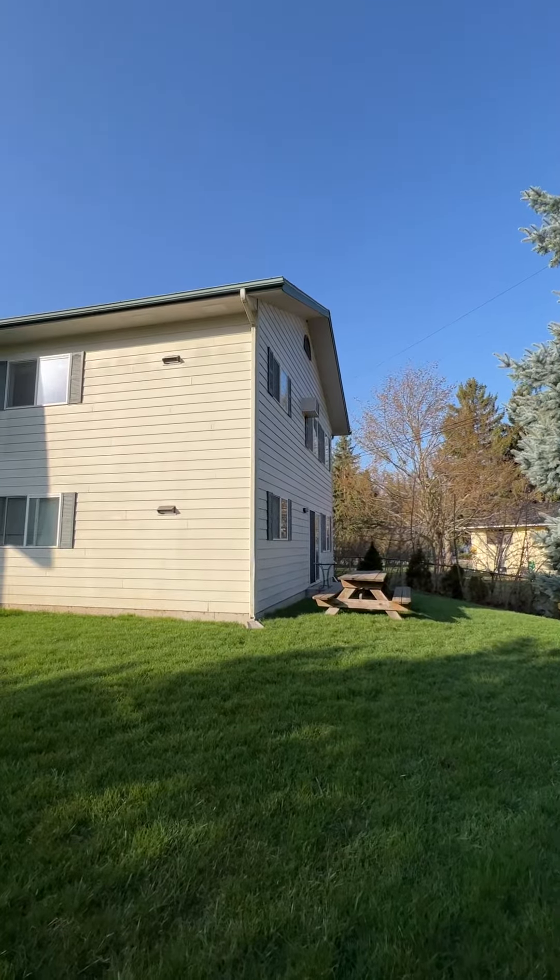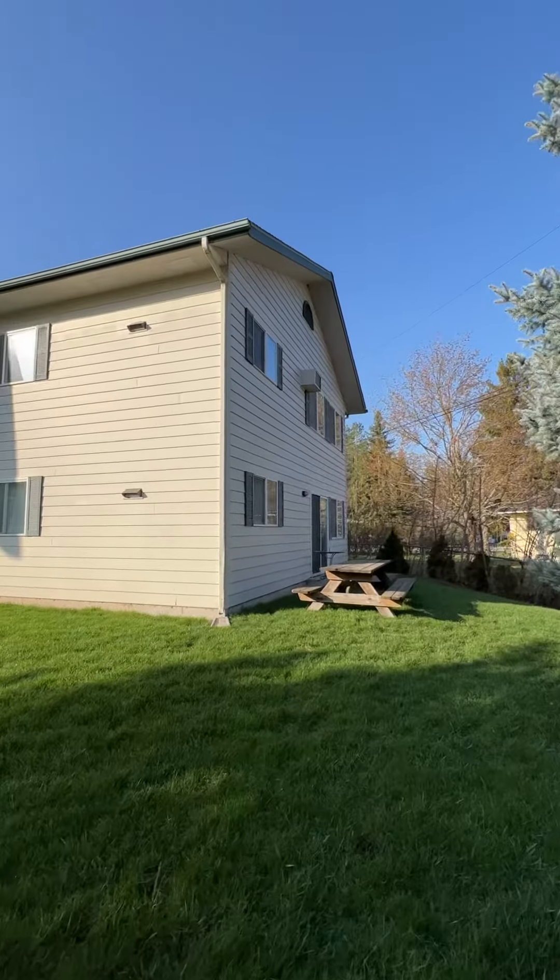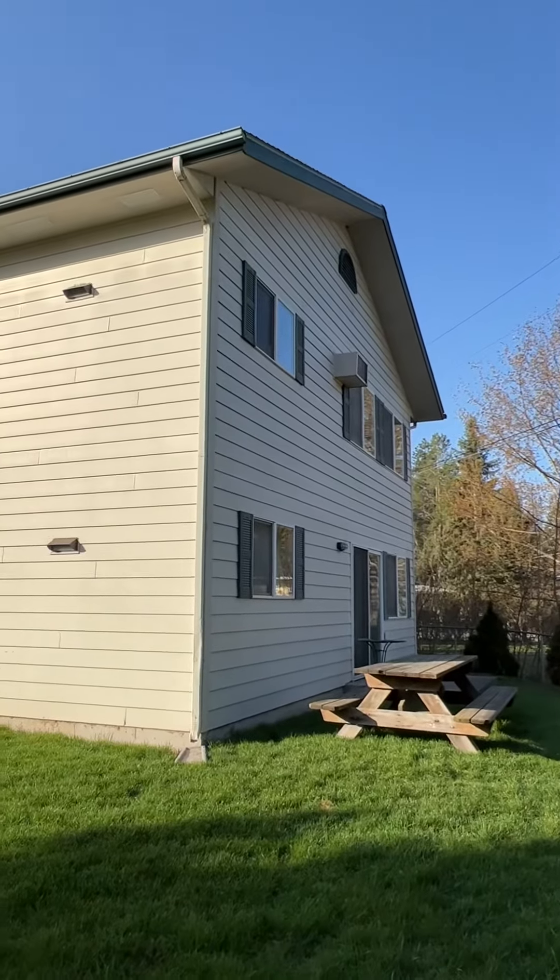Good morning. Kevin Dye with Dye Painting. I'd like to do a quick video walkthrough of the exterior here on this fourplex.